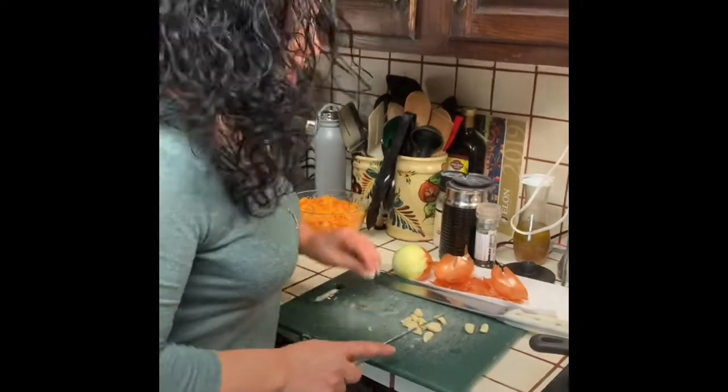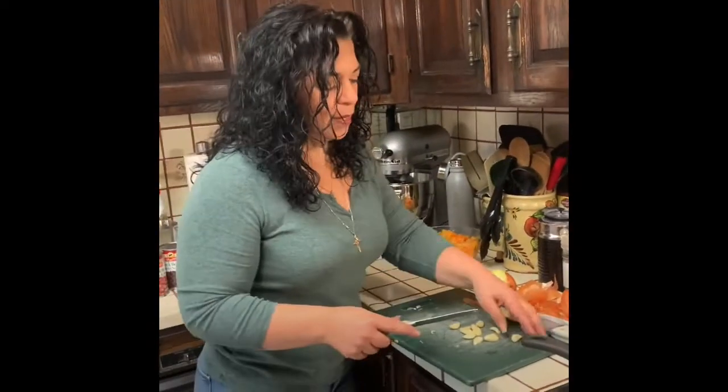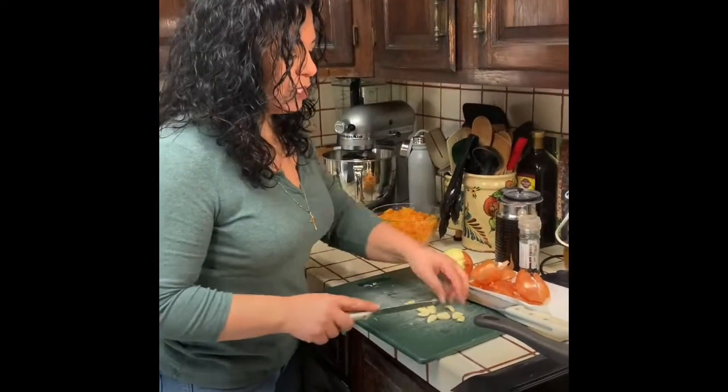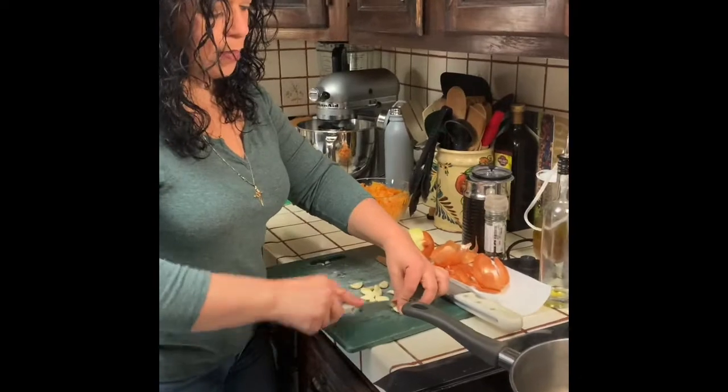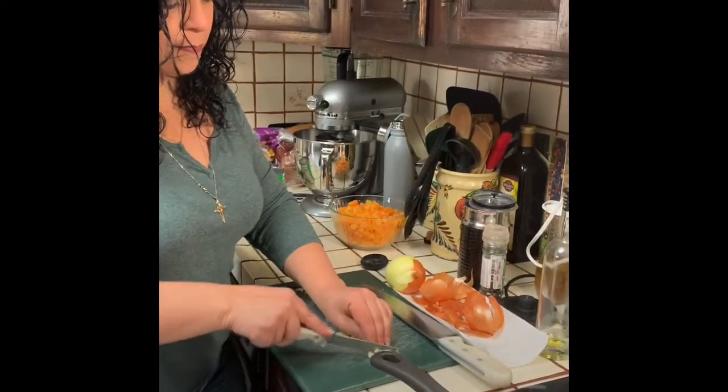We're cutting up some garlic. Most of the time you would probably need about three cloves for the meat chili, but I'm doing a bunch. You can see how much I have — this is going to be split between the two — so I'm just going to chop it up. The way I do it, I just hold it like that and go like that.